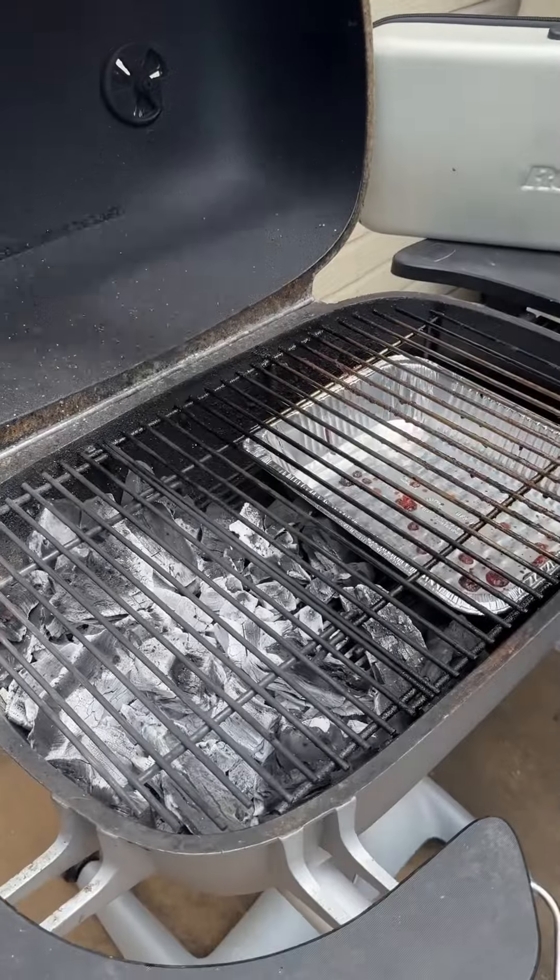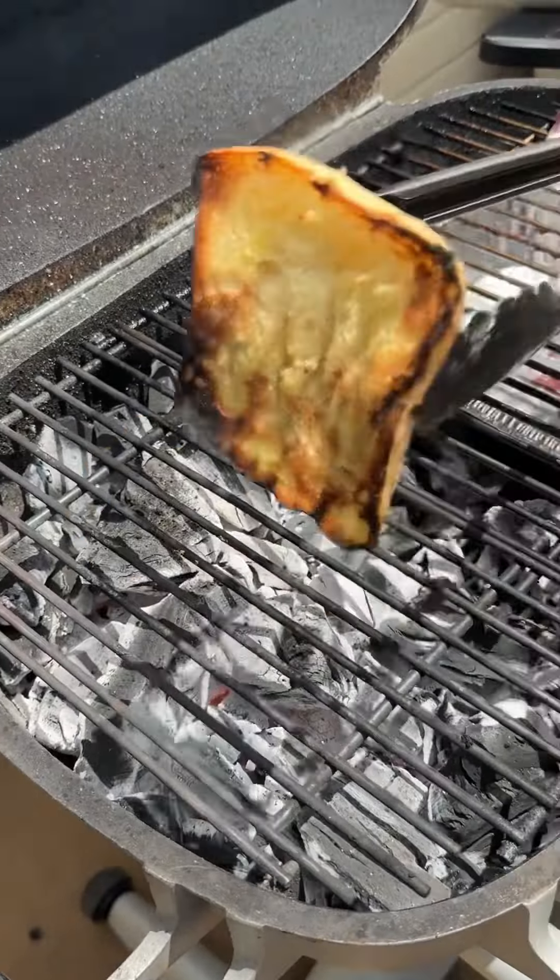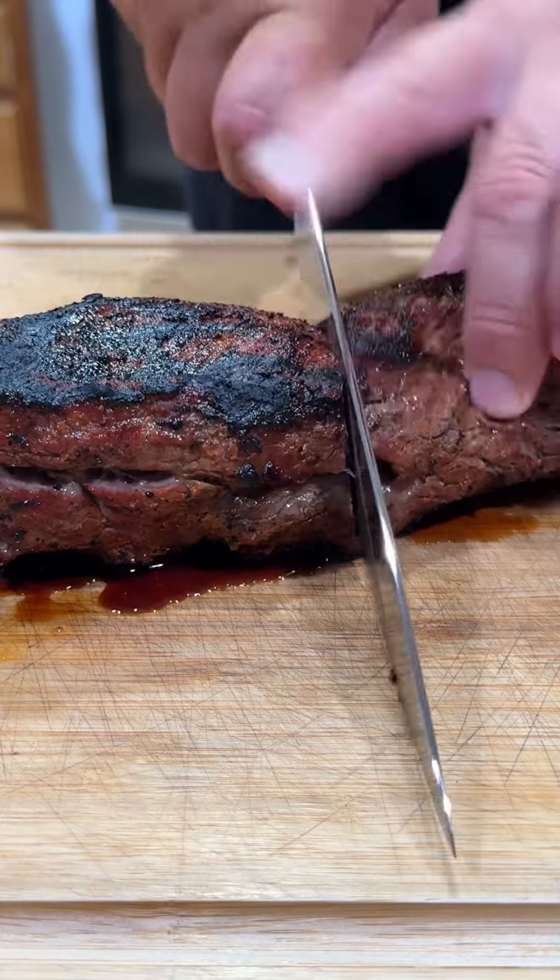Going to get our tri-tip seared off once it hits an internal temp of around 110. Bring it inside, let it rest, and toast up our ciabatta rolls.